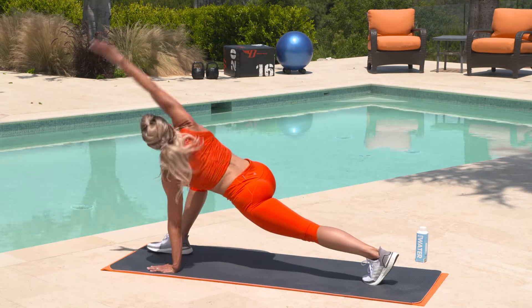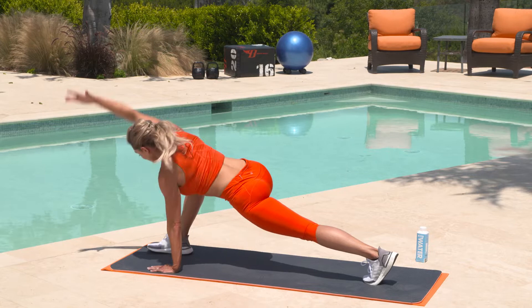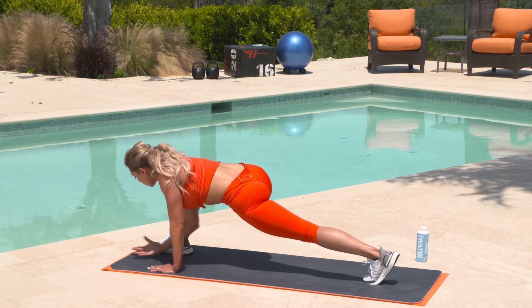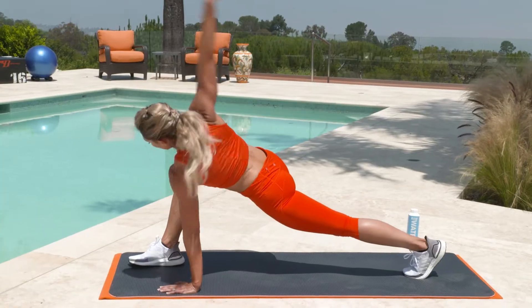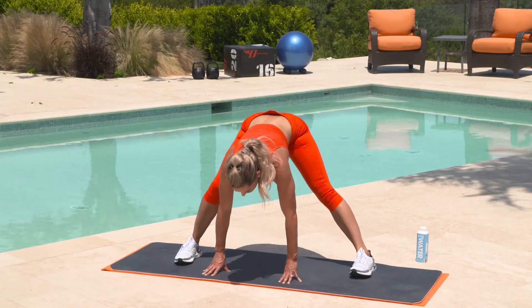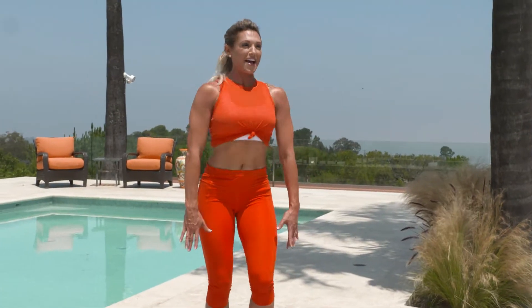Big movement, you guys. Really move all the way through. And let's do one more — bring that hand to the mat, shift those hips back to the center, side to side. Then we're going to slowly roll it up, bringing those feet back together.